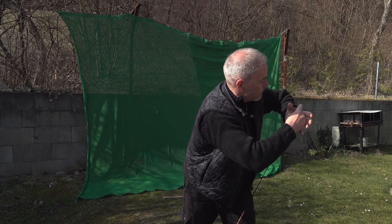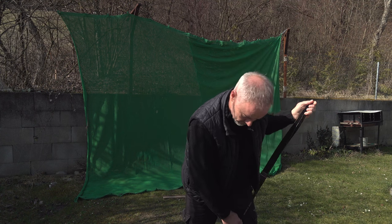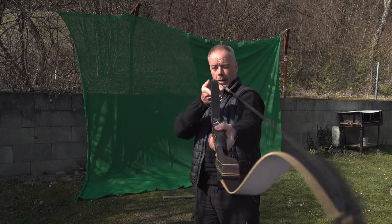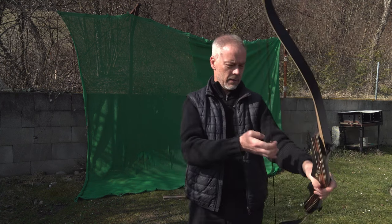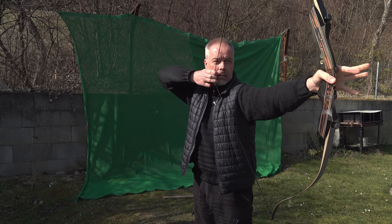35 pounds - are you sure? I think we have to measure the poundage. But both limbs are straight, no problem. Looking good. Now we need to check the brace height - I don't have my tool here right now.